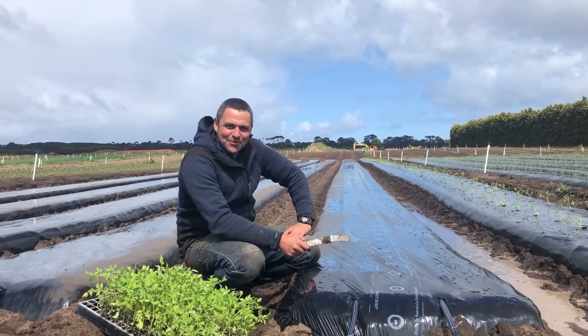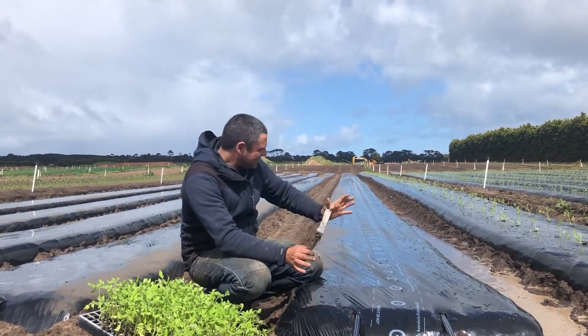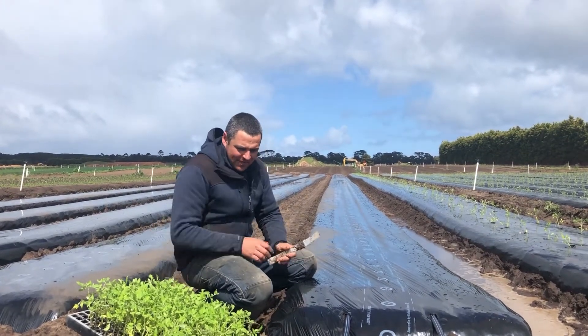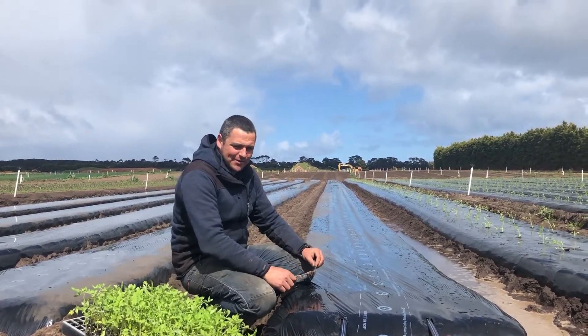G'day folks, it's Richard from Hawke's Farm here. I'm just giving you a quick update on where we're up to at the moment. As you can see, we've just been planting our sourcing tomatoes. I thought I'd give you a bit of a rundown on the process — what we do and how we do it.